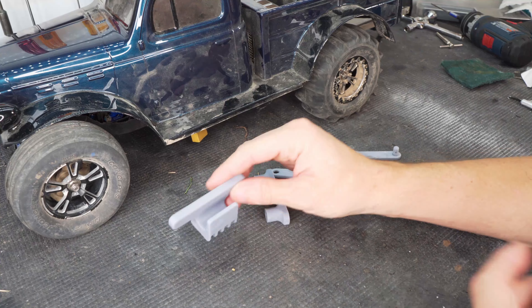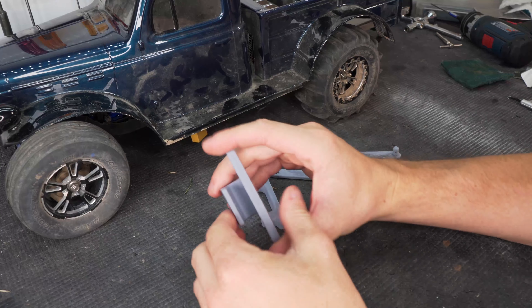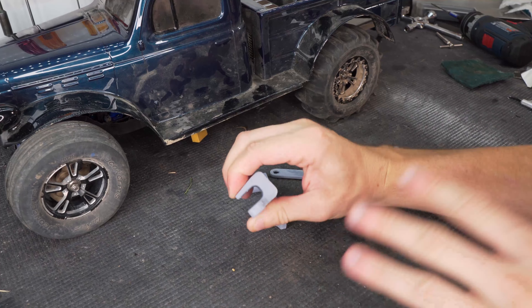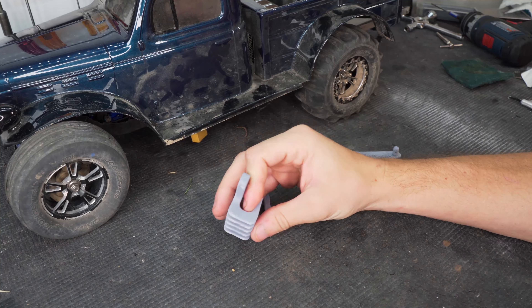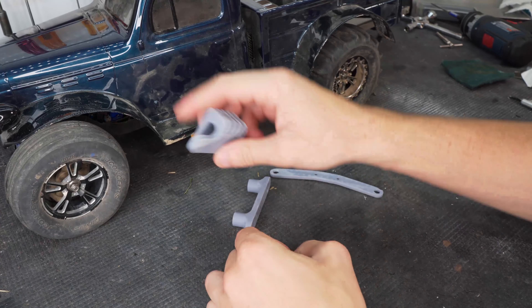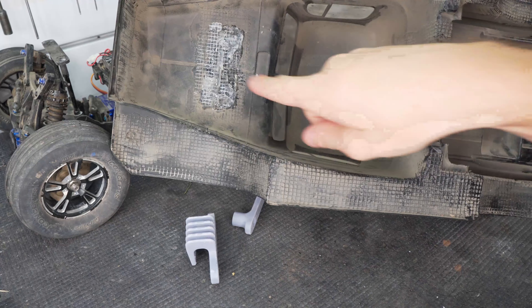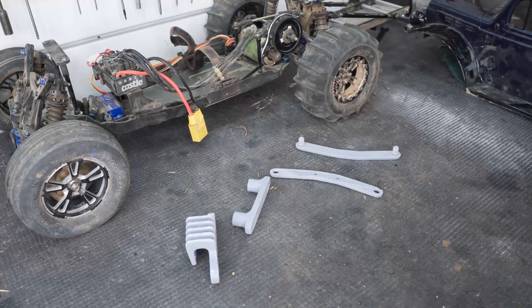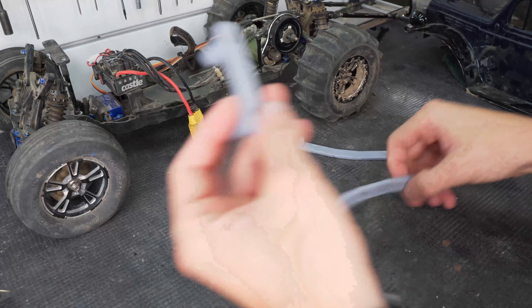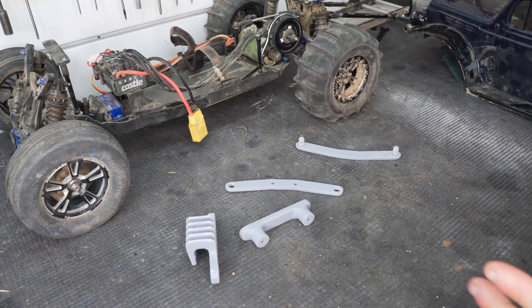It did take three attempts to get this last part printed, but on the third one we finally got a nice solid part. It's really solid — you can see there's not much flex there. I hollowed out the back a bit to lighten it up, but it's still plenty strong. Also by the hardest, I got those old mounts cut out from inside the body. Hopefully I cleaned out enough of the shoe goo — we'll see when we get it mounted. Next step is to actually mount the pieces onto the chassis itself, and then we can look at positioning the other parts to glue them in.